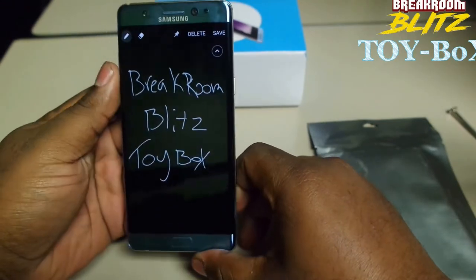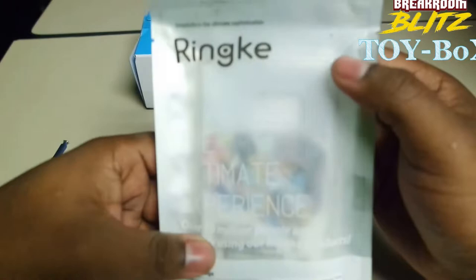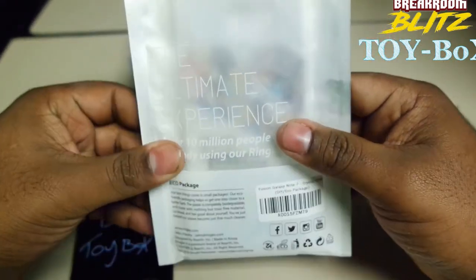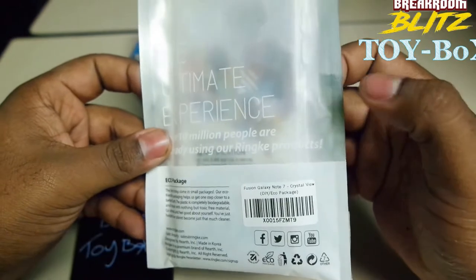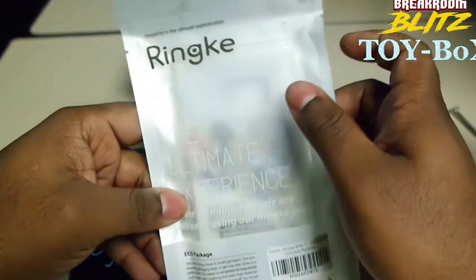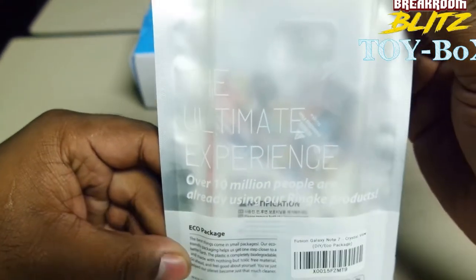It is a lovely phone. So I got this case for when it came. I wanted to make sure I was going to protect it, because it would just be my luck that I drop it the same day that I get it. I have a screen protector too that I'm supposed to be getting. I'll do another unboxing of that, but we got the Ringke Ultimate Experience.